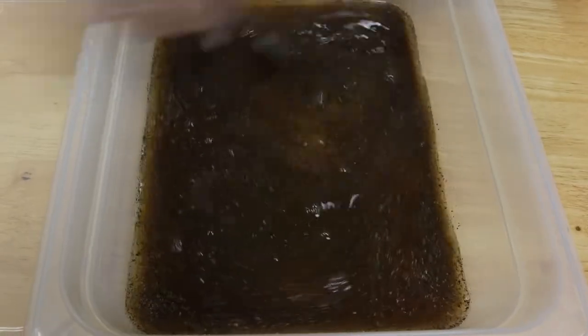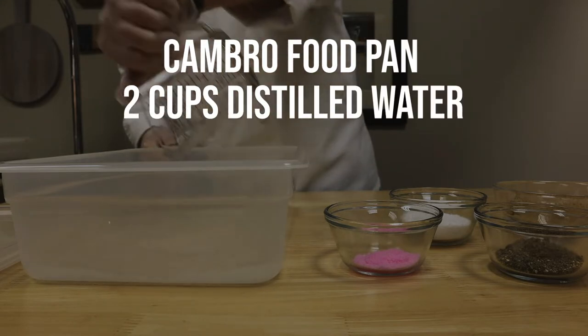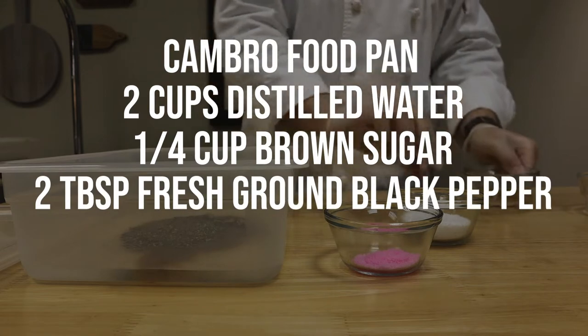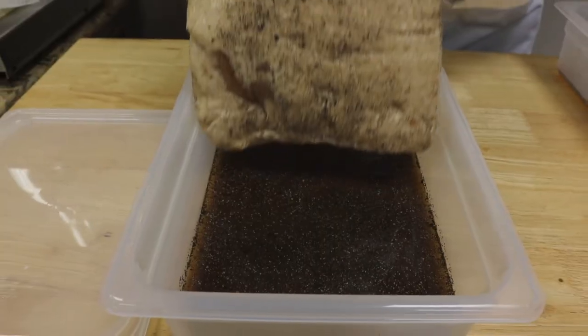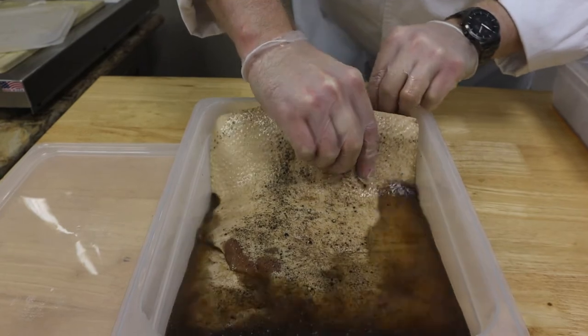To make the brine, first grab yourself a Cambro food pan and then fill it with two cups of distilled water, a quarter cup of brown sugar, two tablespoons of fresh ground black pepper, four tablespoons of kosher salt, and pink curing salt measured according to the Amazing Ribs calculator. For our recipe it's going to take about three days to finish brining in the Cambro food pan.